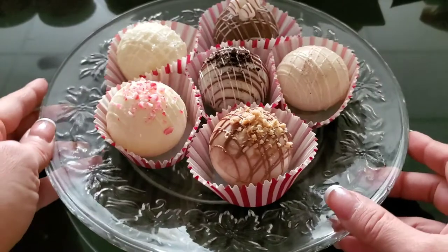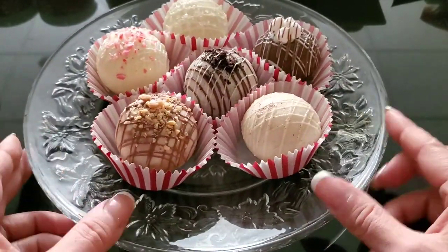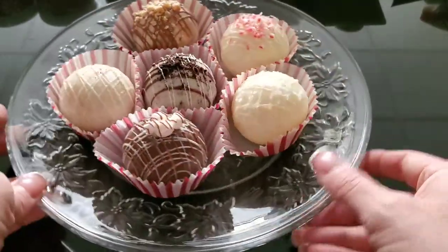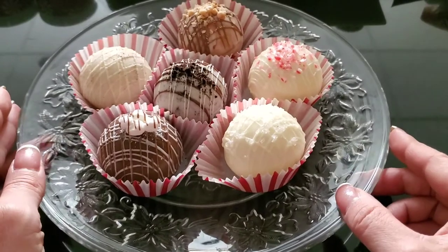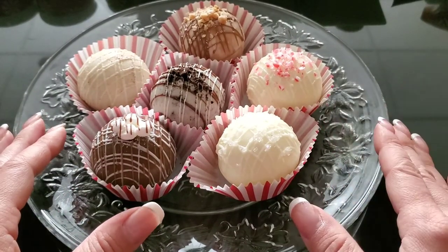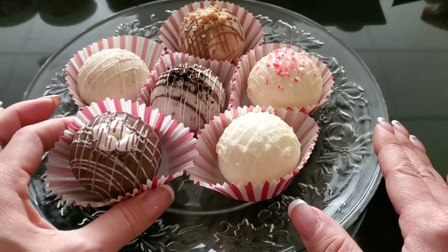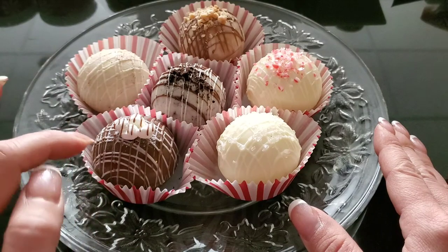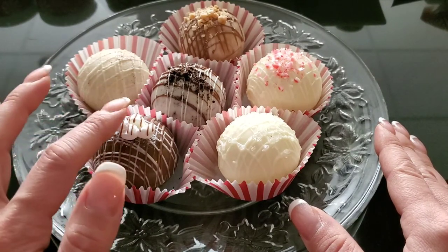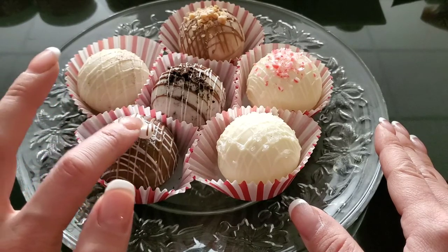I want to show you the flavors I made — aren't these beautiful? So I'm going to talk about the different flavors. This one is traditional: I did it with dark chocolate and it has the regular hot cocoa mix inside with the little mini marshmallows. On top I did both white and dark drizzle and mini marshmallows.